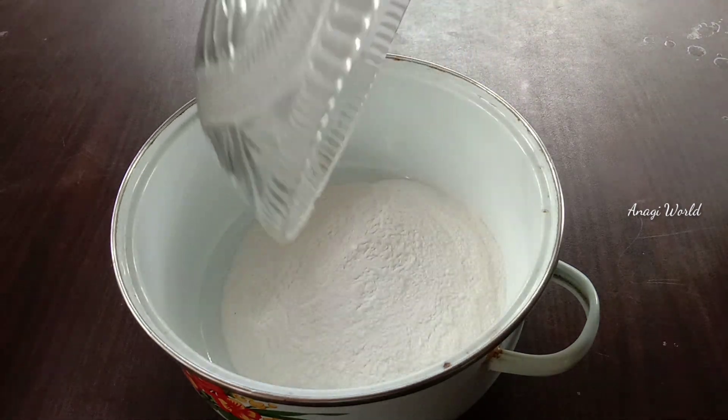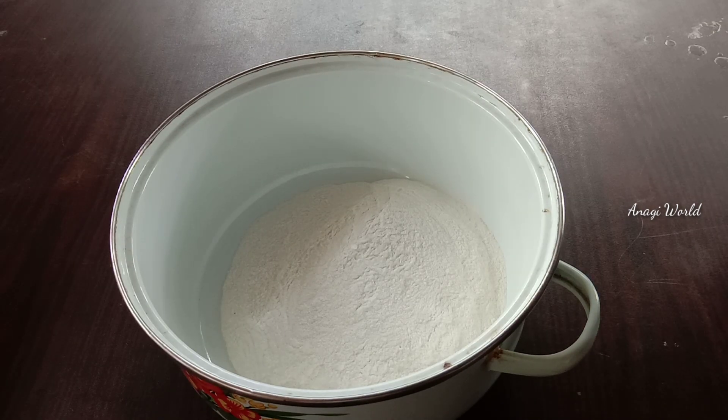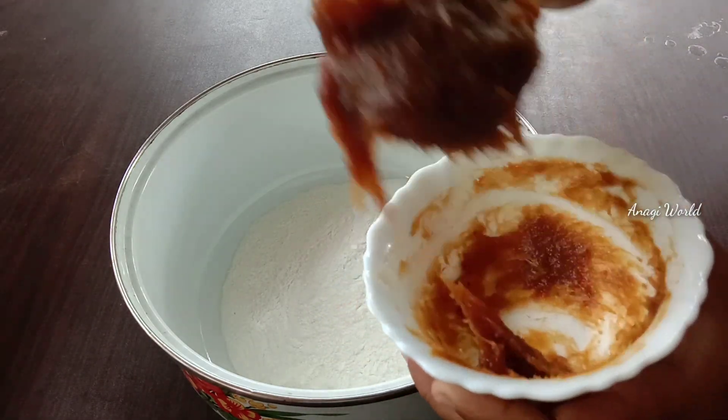I will mix it in in this season. I am going to mix it in a little bit.